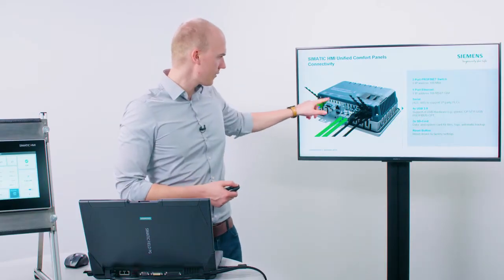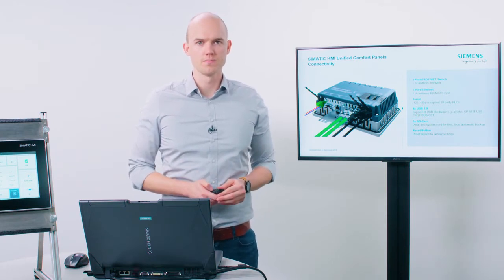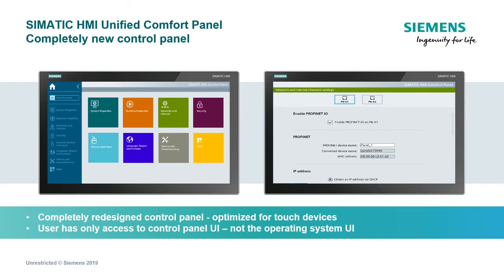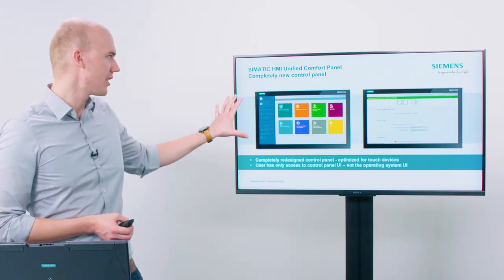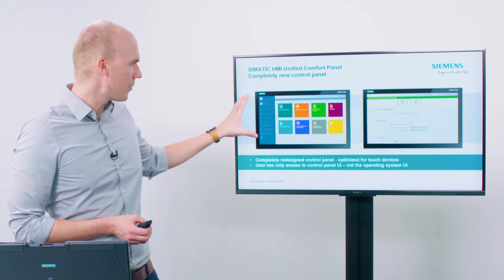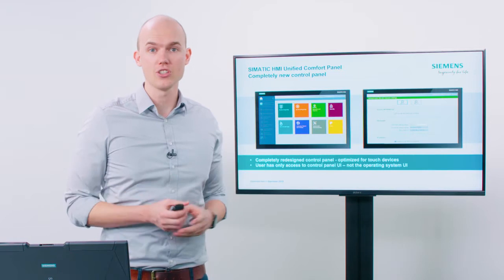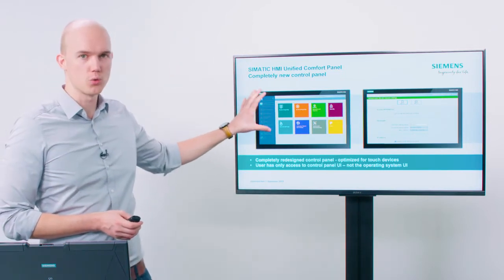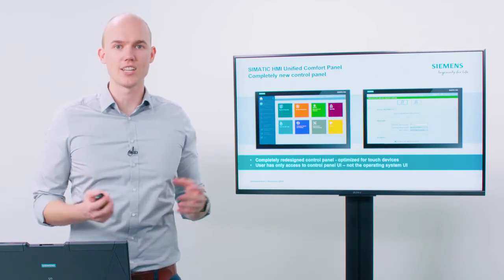The button on the back for a hardware reset — no engineering software needed — is also new. The operating system of the Unified Comfort Panels is also totally new: an adapted version of the Siemens industrial operating system. Settings are made by the user through the completely new and reworked control panel. The setting of IP addresses and all other settings are carried out centrally using this application, which is now fully optimized for operation as a touch application.